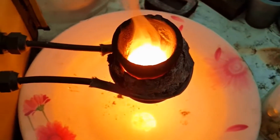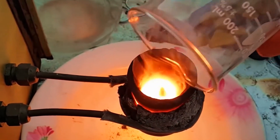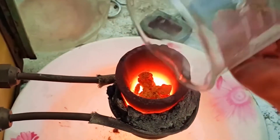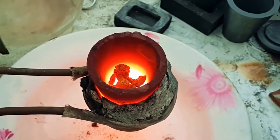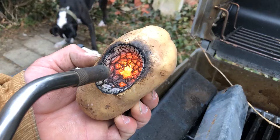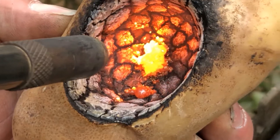Temperatures inside the crucible reach up to 1,400 degrees centigrade — that's 2,552 degrees Fahrenheit. Think of the hottest flaming barbecue you've ever stood in front of, and then times it by a thousand — that's how hot it gets. Of course, when something is that hot you can't pick it up with your hands; you need a pair of tongs to move the crucible, and these also need to be made out of heat-resistant material.